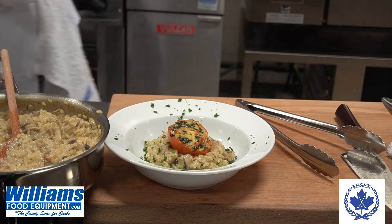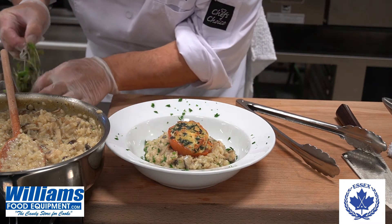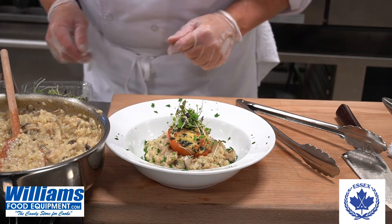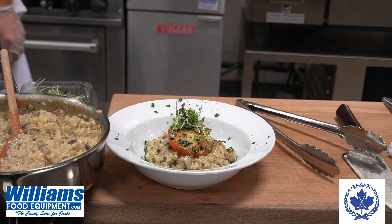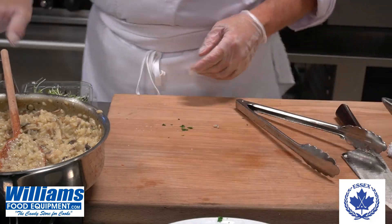So we have a nice risotto and a nice cameo on there. If you like, you can garnish it with a little bit of mixed greens and sprinkle a little more Parmesan cheese on top. And there's your vegetarian dinner. Enjoy!